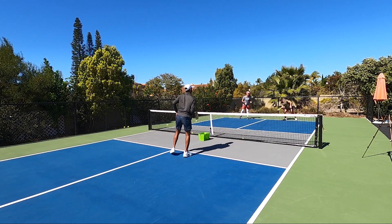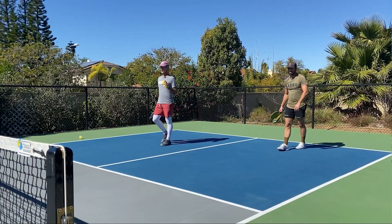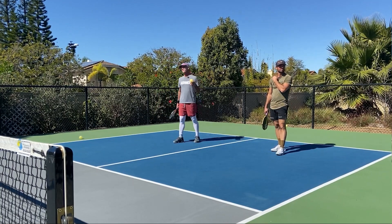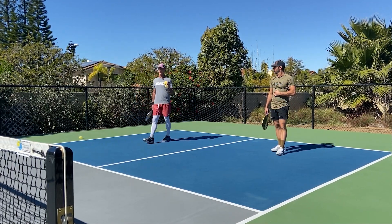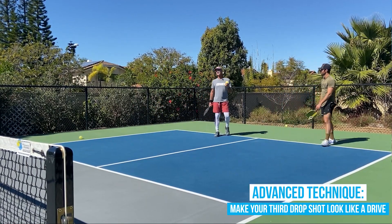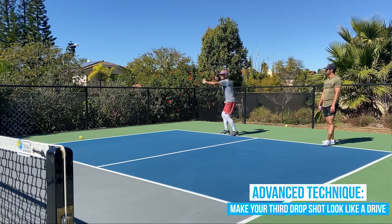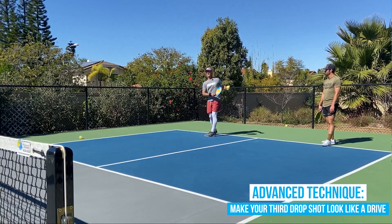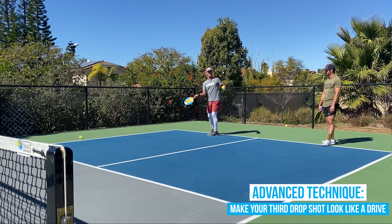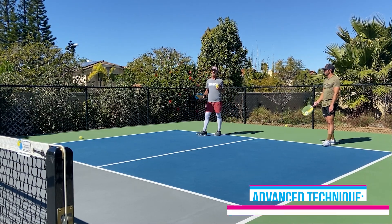The other, more advanced technique on third shot drops — you'll see maybe 25% of professional players do it — is to make your third shot drop look technically exactly the same as a drive. It's a little harder to execute, but some players will wind up and look like they're going to kill it, but then do a drop shot.